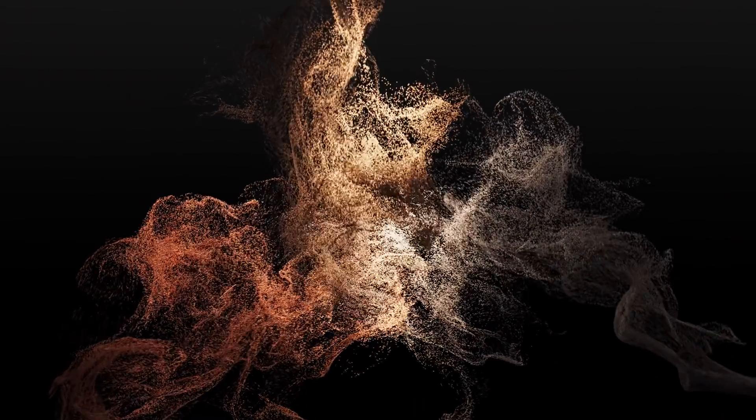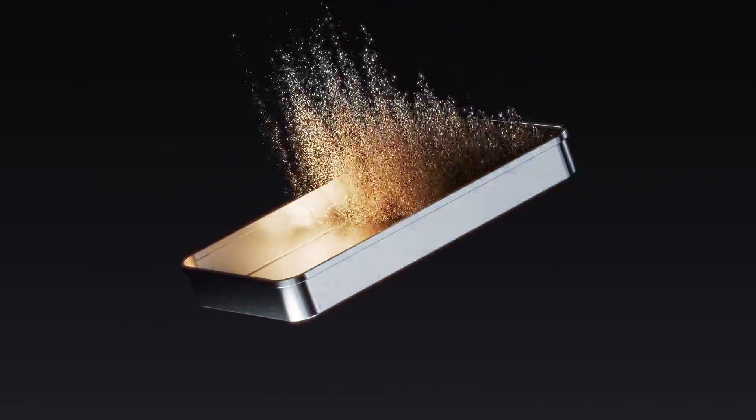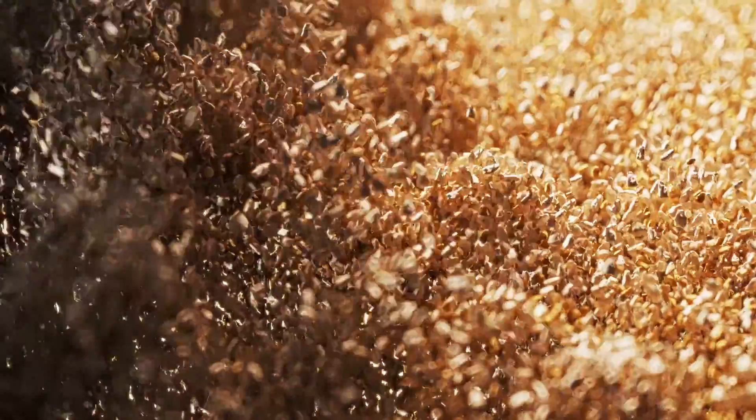The process begins by blending a mixture of recycled sawdust and other natural ingredients to create the substrate, the base layer that feeds the mycelium and enables it to grow.